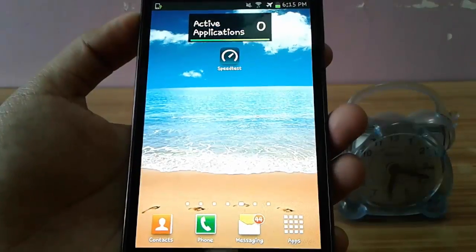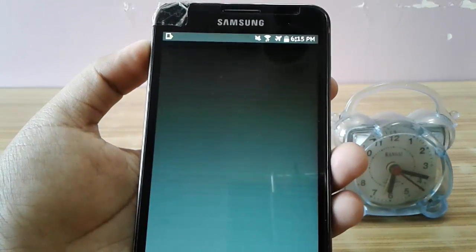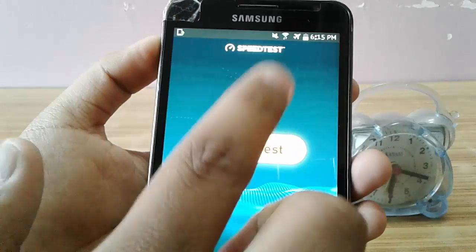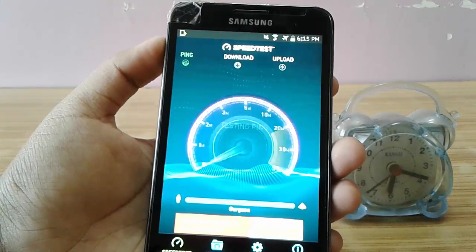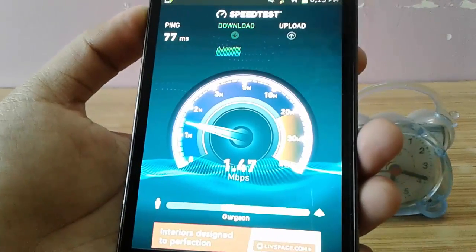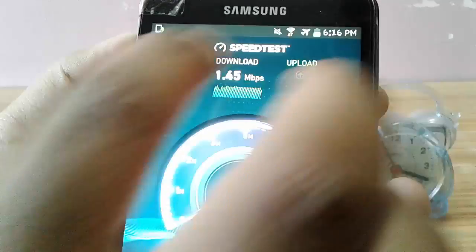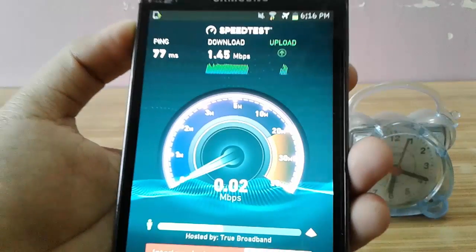Now let's do the speed test one more time and see how much speed increase we got. As you can see, it is now 1.45 Mbps, which is more than 3 times the actual speed, which was 0.3 Mbps as I showed you earlier.